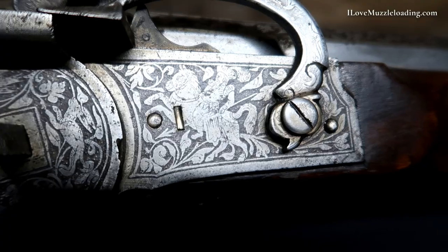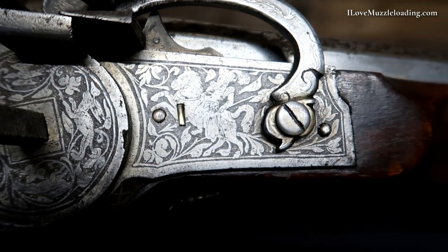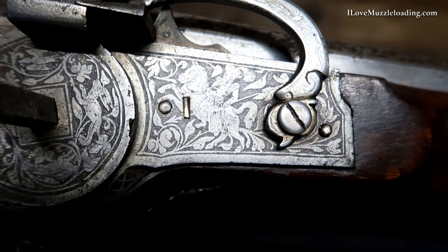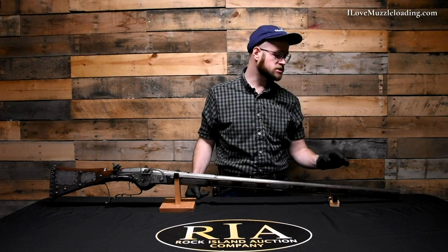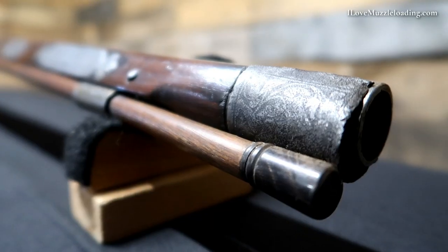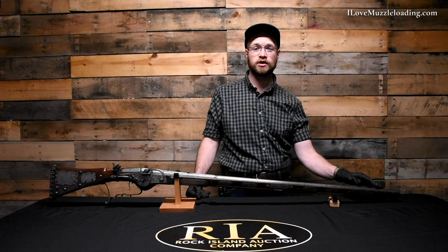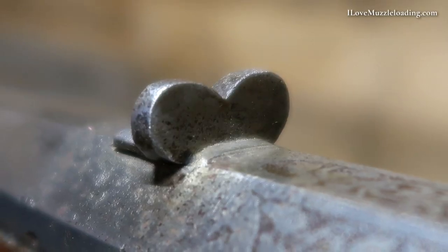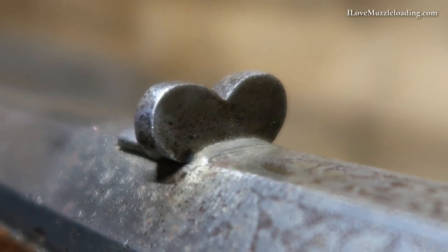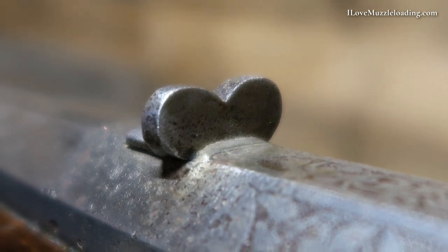We have several medieval characters on this lock piece accompanying these beautiful scroll and floral patterns. Our barrel is about 43 inches long. It is a smoothbore barrel, and it is somewhere up above 75 caliber — a very large bore smoothbore. We have a simple bead front sight at the end accompanying our large heart-shaped rear sight here about six inches forward of our pan and our touch hole.